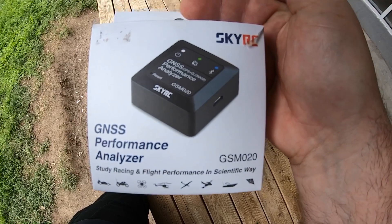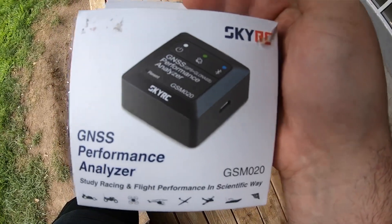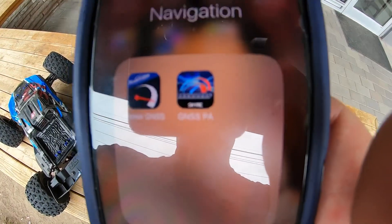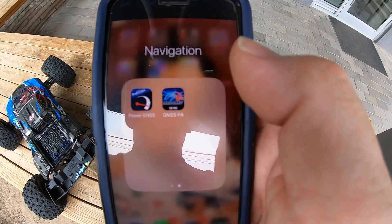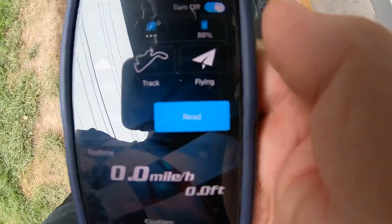There are actually two identical units from the same manufacturer, but they sell it to two different companies that distribute them. I have the SkyRC. The other one is the PowerHobby. Both have the same number, GSM020. They have two different apps. So if you've got the PowerHobby one, it would tell you to download that app. If you've got the SkyRC one, it'll tell you to download the one on the right. They will both connect to both units, and when you open them up they are pretty much identical, with the exception of the opening screen.